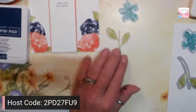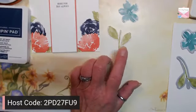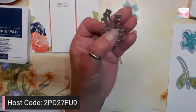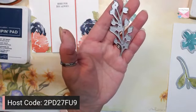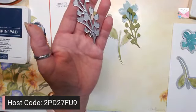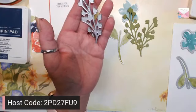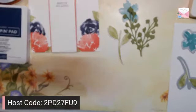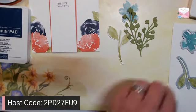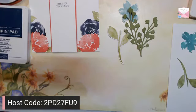Then you'll have your flower and your stem. I also took an additional die and die cut two of these in Old Olive, just to change up the Pear Pizzazz — giving a little bit of variety of color, shadows and highlights.